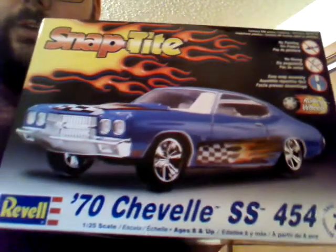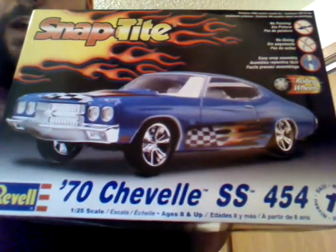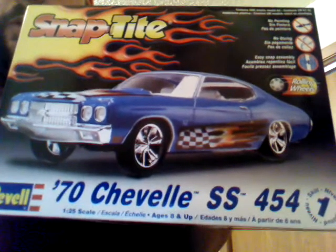I'll show you what I'm building. Of course it's the Chevelle — a 70s Chevelle Super Sport, 454. You all know from previous videos, I love the Chevelle. So this is what it's going to be, and that's what it's going to look like. This will be a 100% box stock, box art build, and I'm pretty excited about it.